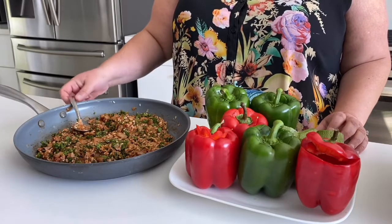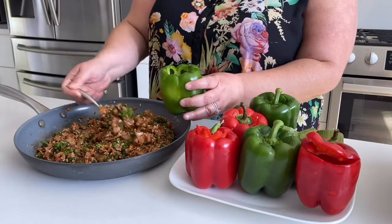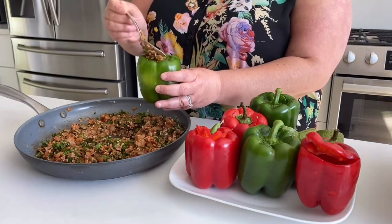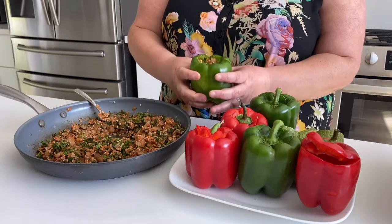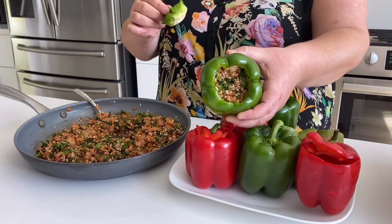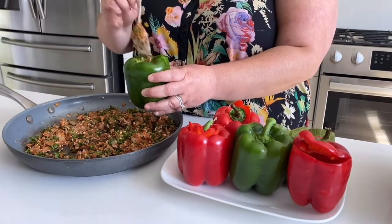Now that we've cooked the filling, we are ready to stuff our bell peppers. I've let it cool off for a good 15 minutes so it's not piping hot. I'm not pressing really hard because while they cook the filling can possibly come out, so I'm not going to pack it in there. Then I put the lid on top and continue this step until they are all filled.